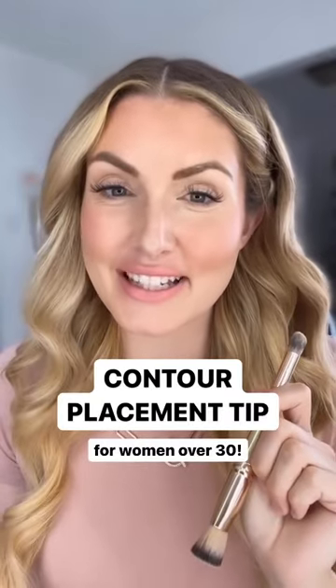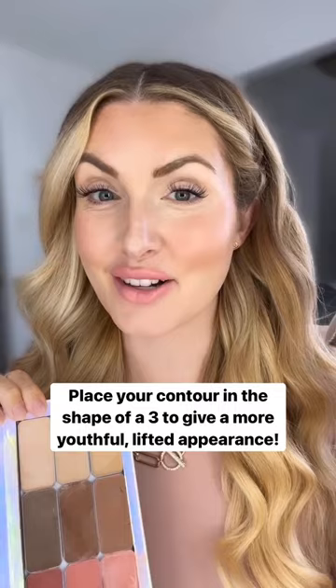An easy contour placement tip for women over 30. The easiest way to remember where to place your contour is in the shape of a three.